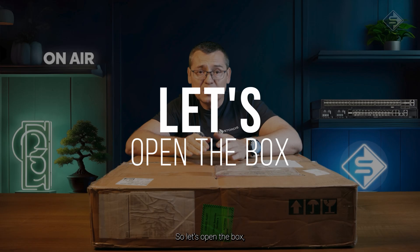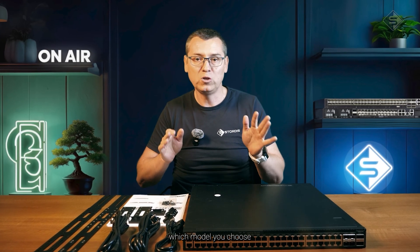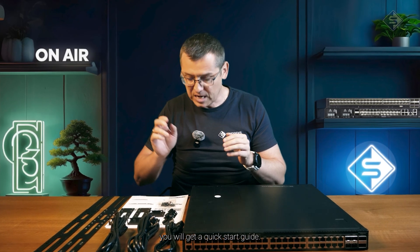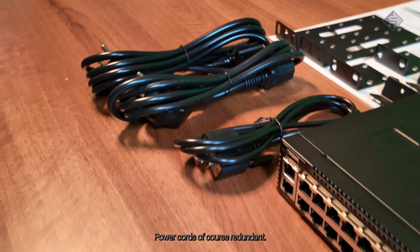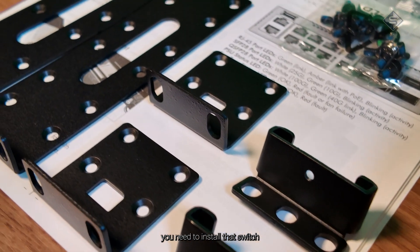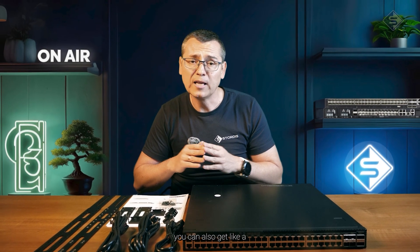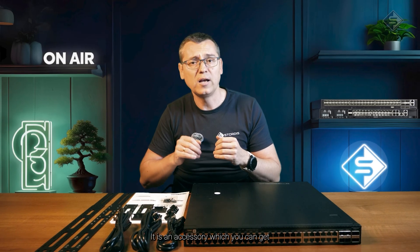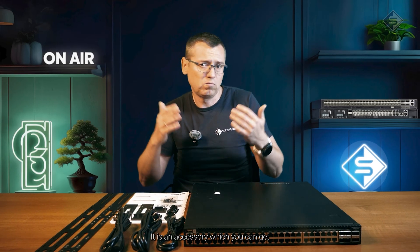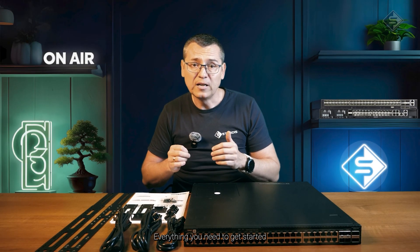Let's open the box and see what you get, and let's go through each model. No matter which model you choose, you will get a quick start guide, power cords — redundant, you have two — a console cable, and everything you need to install the switch properly in the rack. Optionally, you can also get a two-post mounting kit as an accessory if you need more server-style mounting options.